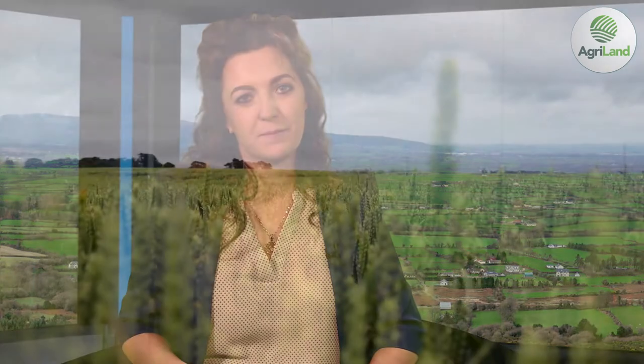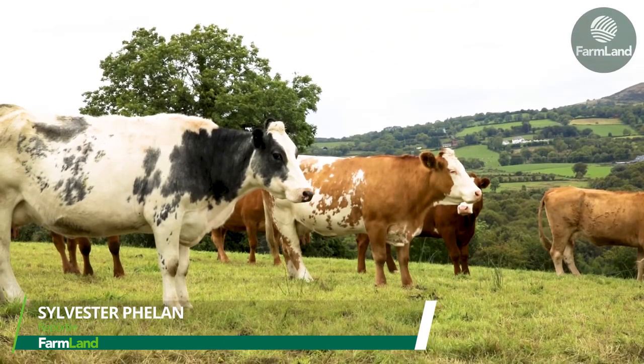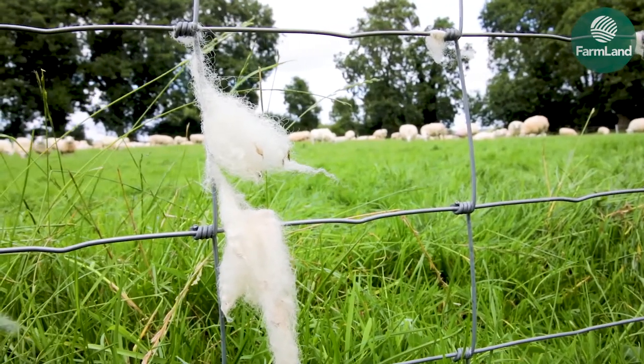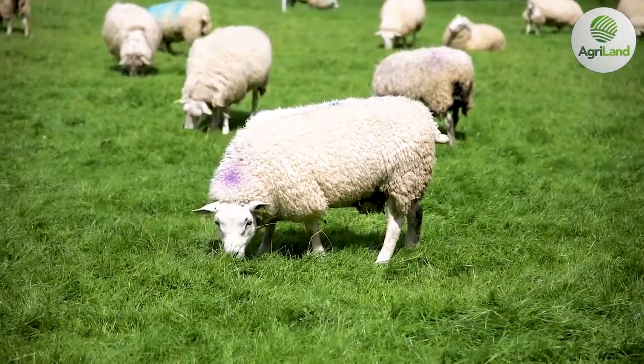Will the next CAP programme be ready for January 2021? Sylvester Phelan has this report. The ongoing reform of the Common Agricultural Policy, better known as CAP, has been subject to lively debate over the past two years across the European Union. The current CAP will expire at the end of 2020, with a new replacement policy supposed to be in place for January 1st 2021 through to 2027.